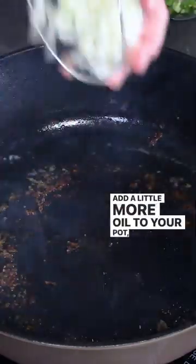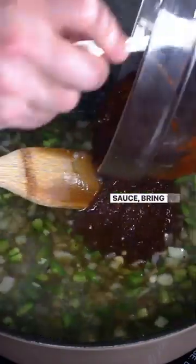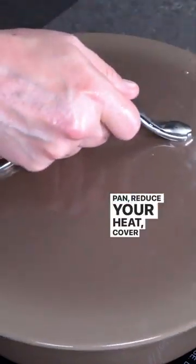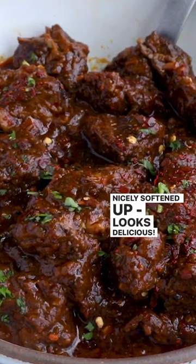Add a little more oil to your pot, add onion and jalapeño peppers, add some garlic, then add your beef stock and chili sauce. Bring to a light boil, then add the beef back to the pan. Reduce your heat, cover and simmer until the meat is nicely softened up. Looks delicious.